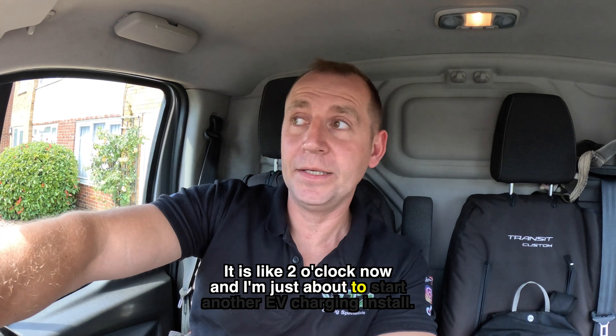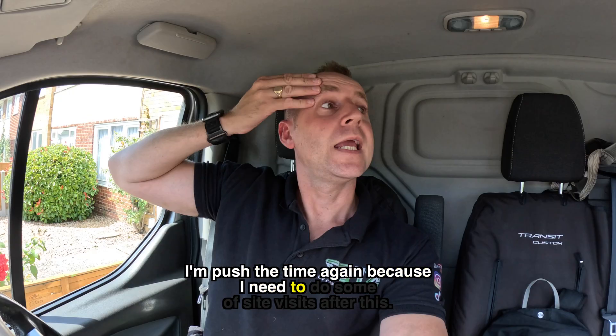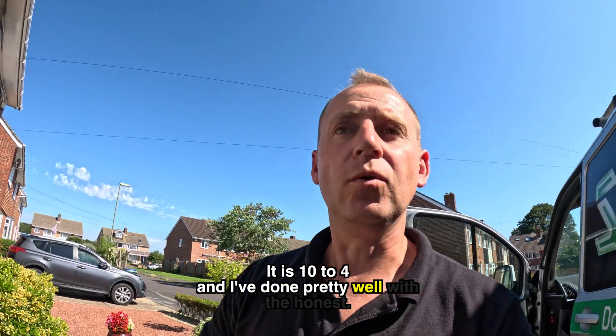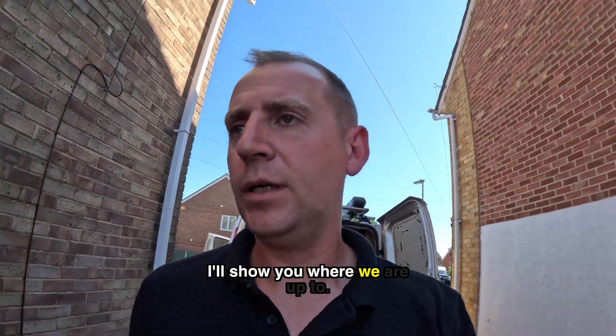Now I'm off to install a Hypervolt. It is about two o'clock and I'm just about to start another EV charging install. I'm pushed for time again because I need to do some site visits after this, so I'm just going to get this cracked out and show you what I've done. It is ten to four and I've done pretty well to be honest — I'll show you where we are up to.